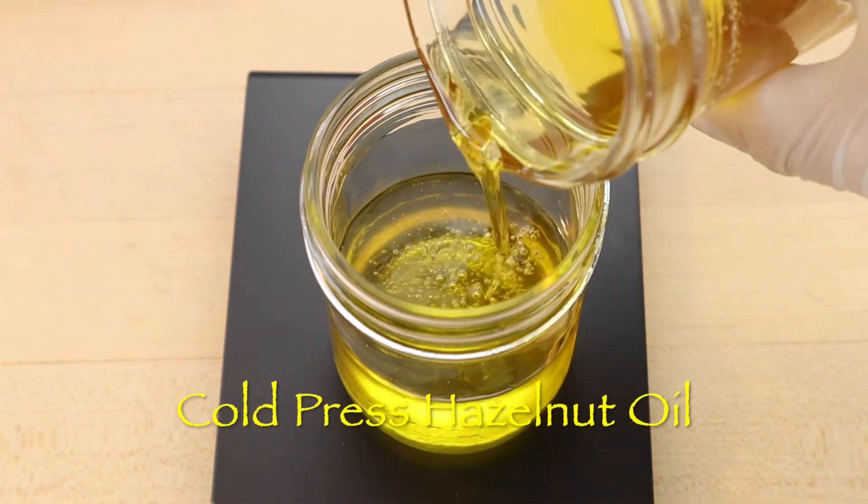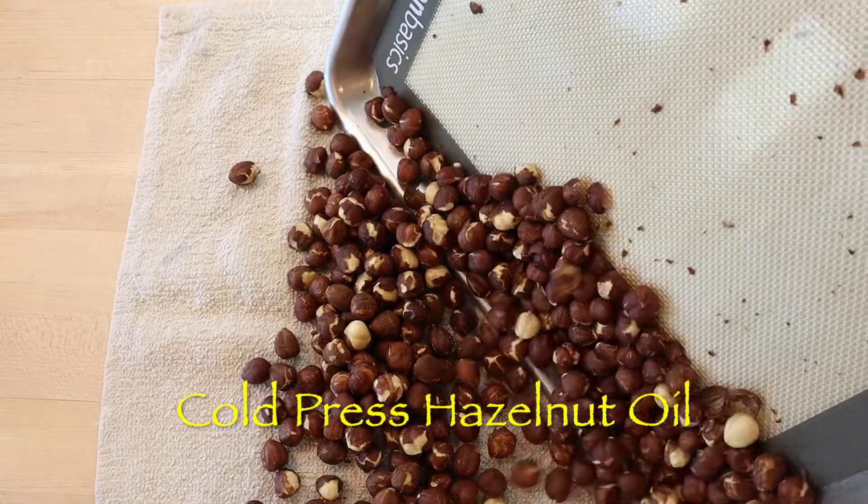Cold press hazelnut oil is loaded with nutrients and will taste like the raw nuts being squeezed.